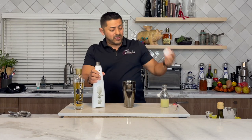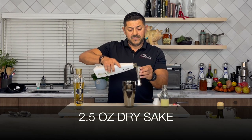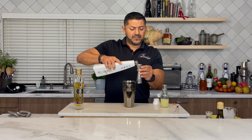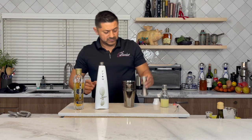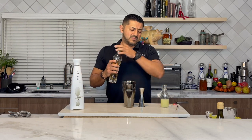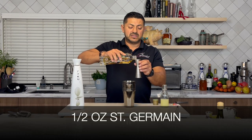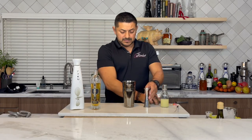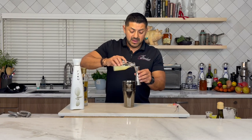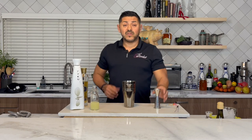Get yourself a bottle of dry sake, and you're going to go for two and a half ounces of dry sake. St. Germain — bartender's holy water — half of an ounce, and lime juice, a quarter of an ounce. That's it.